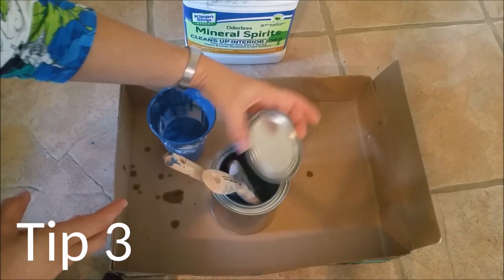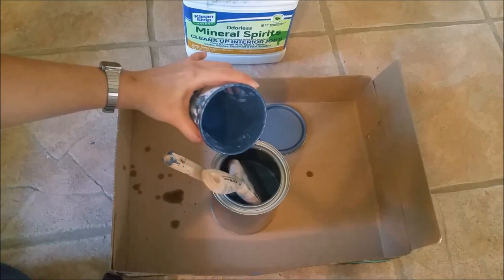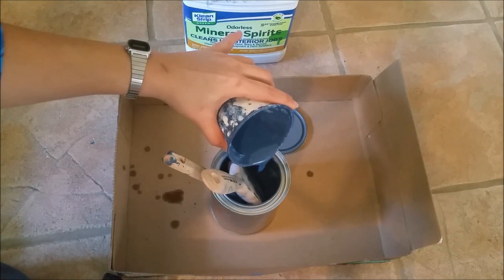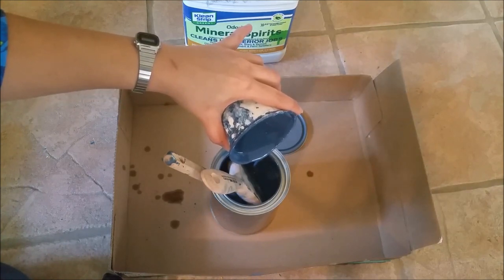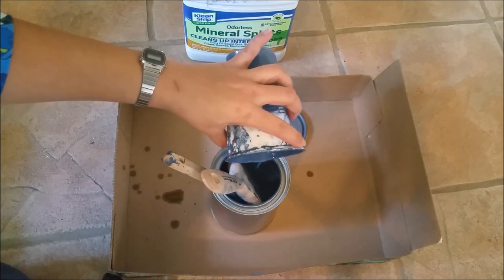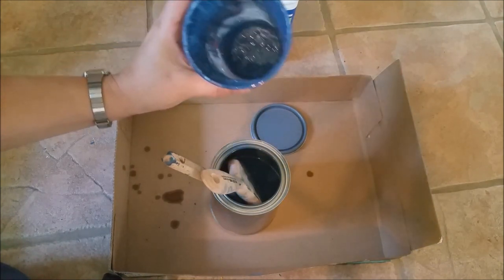Plan ahead for cleanup along the way. Use a clean, sealable metal can for cleaning brushes and rollers with mineral spirits. Mineral spirits can be reused for cleaning oil-based paints and stains. Once used, solids will settle and you can pour off the still-liquid mineral spirits into a can and properly dispose of the leftover solids. After cleaning, solids in the sealed metal can will settle over time and the mineral spirits can be reused again.